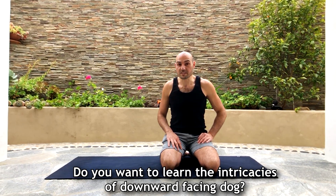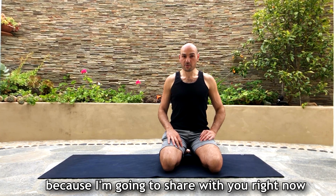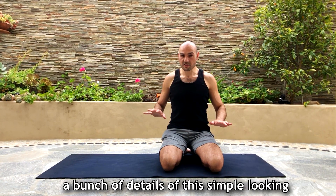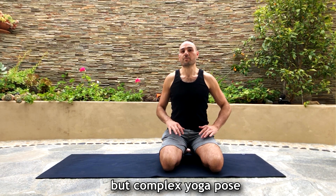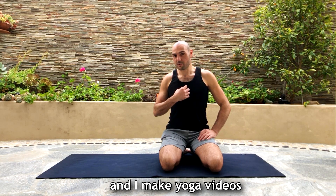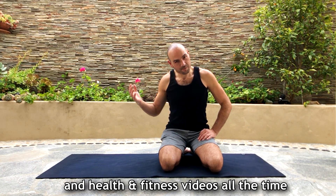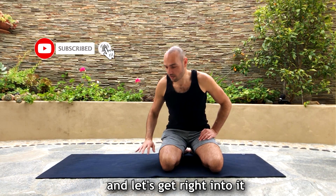Do you want to learn the intricacies of downward facing dog? Well you're in luck because I'm going to share with you right now a bunch of details of this simple-looking but complex yoga pose. My name is Antranik and I make yoga and health and fitness videos all the time, so subscribe now if you haven't already and let's get right into it.